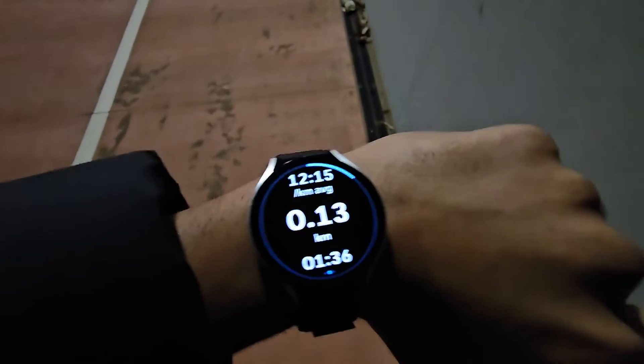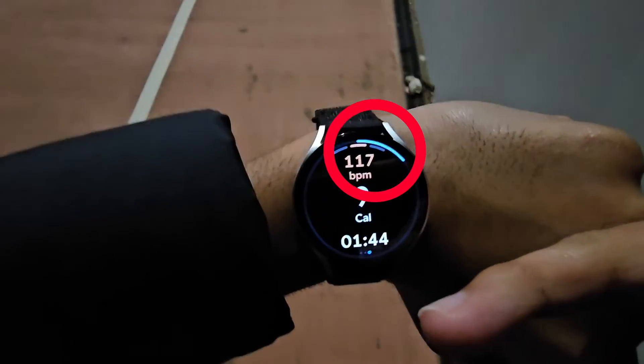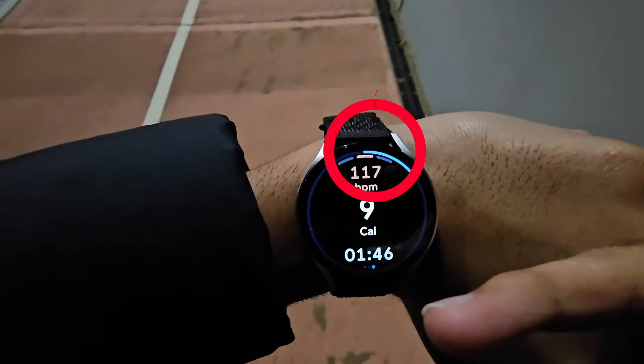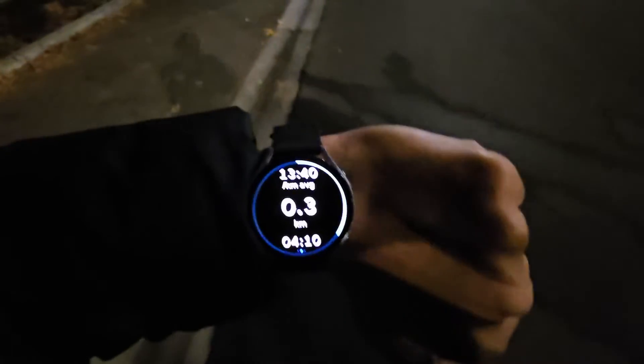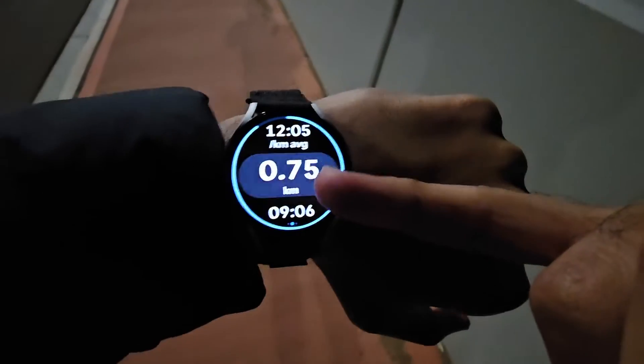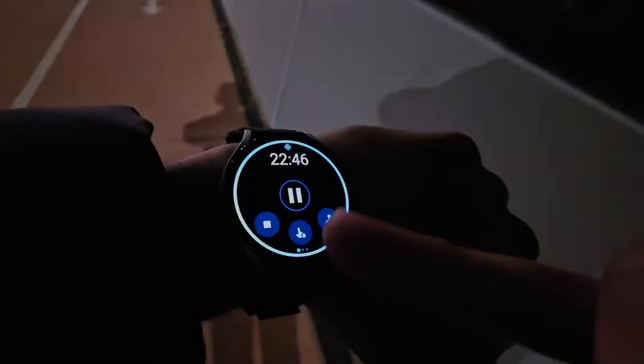Now as you work out you'll notice information on the screen. During a workout, Google Fit constantly checks your heart rate. Swipe left to see it on the top. Because we have set a goal we see a circle, and as you do exercise it will progress. If you tap this number, Google Fit will show different stats.